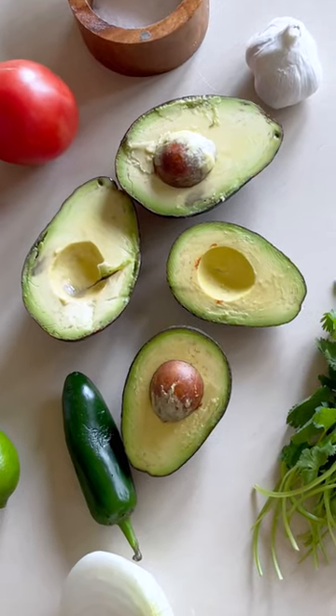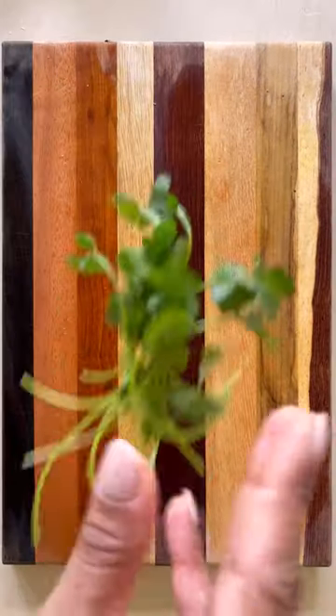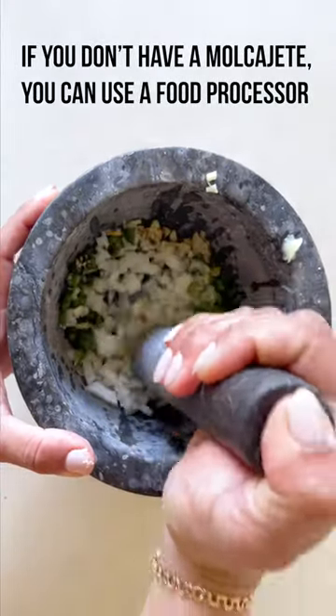The best guacamole is super simple. To achieve a bit of smokiness, char the jalapeño and garlic. Then chop half an onion, half a jalapeño, two cloves of garlic, and a couple of sprigs of cilantro. Add all the chopped ingredients to a molcajete, along with lime juice and salt.